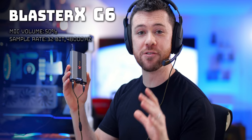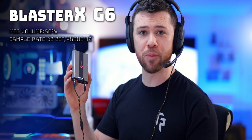Next up we have the Sound Blaster X G6. Unlike the GSX-1000 we just demoed, this lets you go up to 32-bit, 48,000 Hz for the microphone quality, so you can hear it's probably a lot better. Still a fair bit of compression going on — that's going to be a common theme with these amp and DACs, a lot of compression in an attempt to eliminate background noise. Overall, really not too bad though.